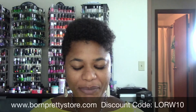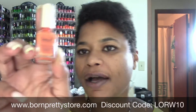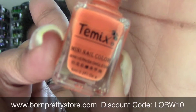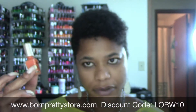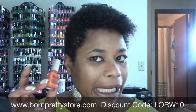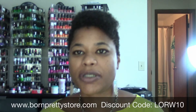Hello everyone, it's Lorraine, and today I'm coming to you with my next Born Pretty Store stamping demo. Today I'm going to be trying out the third and final stamping polish I received from Born Pretty Store. This one is called — I'm not sure how to pronounce it — and this is the orange one. The writing is in another language on the label, so I don't know the color name, but I will have the direct link down below in the description box.